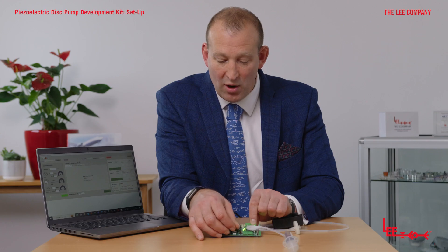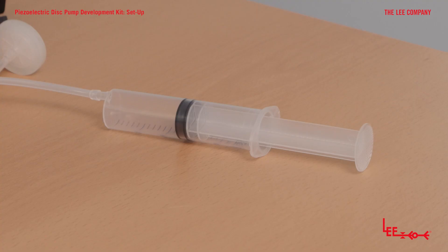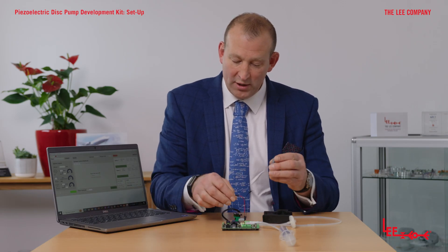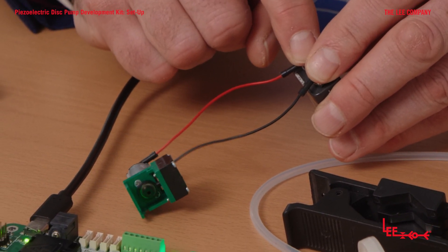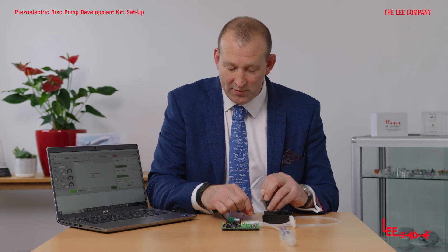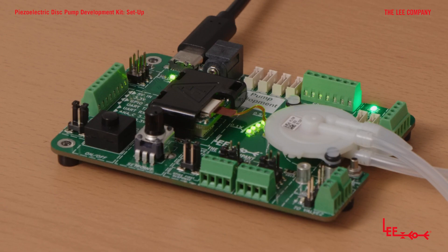For this demonstration, I'm going to turn the dial all the way up to maximum — currently running at about one watt. At maximum power, you'll see it move very rapidly. As you can see, the pump is completely silent and vibration-free. By comparison, I have a small motor-driven diaphragm pump — applying power to it, there's a lot of noise and a lot of vibration. Even removing that pump from the table, there's still a lot of noise and vibration. Meanwhile, the disc pump is still operating at maximum power and is completely silent and vibration-free.